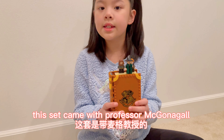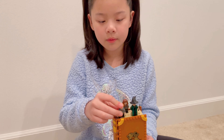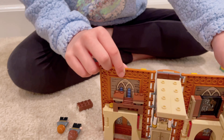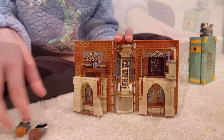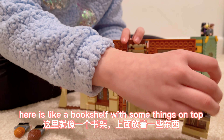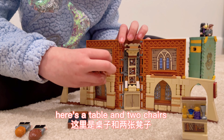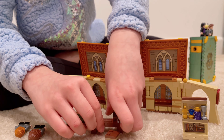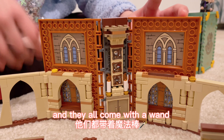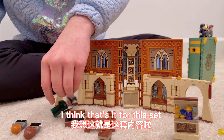Now let's do the Gryffindor one. This set came with Professor McGonagall, Hermione, and Ron. Let's open it. Over here you can open this. Here is like a bookshelf with some things on top. Here is another blackboard. Here's a table and two chairs. And some candles from pictures. They all come with a wand — like Professor McGonagall holding one right now. I think that's it for this set.